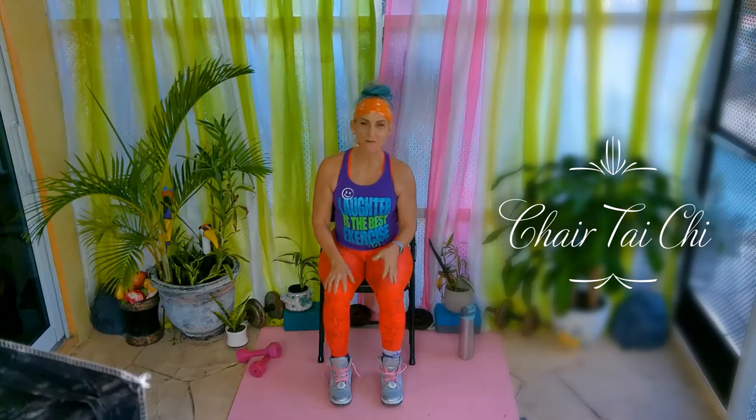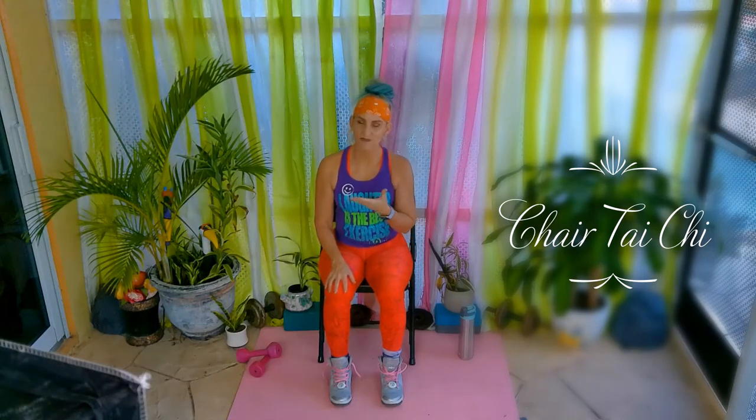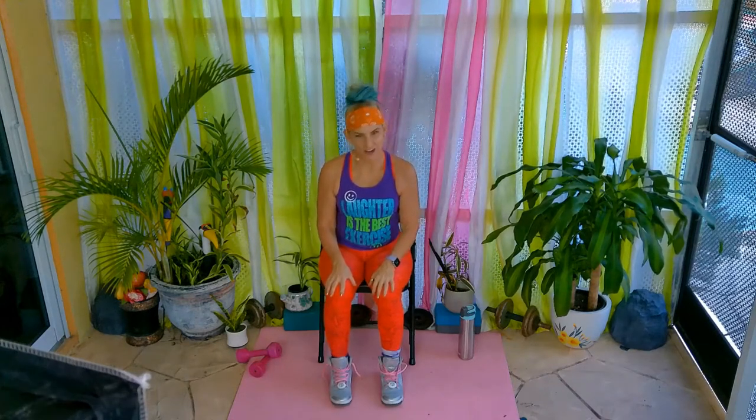Hi and welcome. My name is Coach Dena McD. We'll have a few minutes here to stretch and strengthen our muscles together through chair Tai Chi.